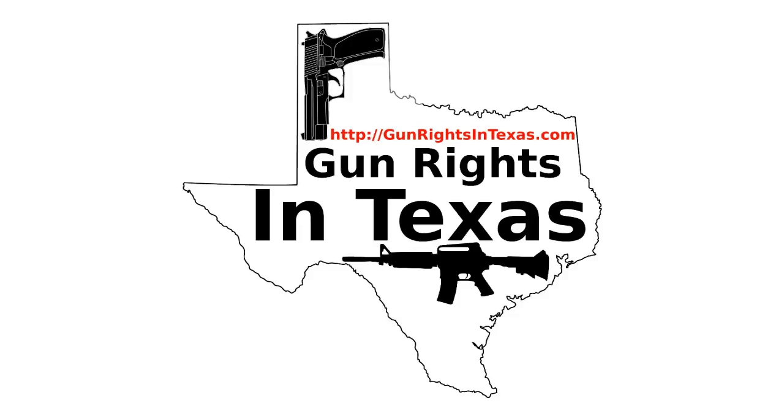I'm your host Aaron Heath, and I'd like to take a moment and thank you for downloading, subscribing, and most importantly, listening to episode number 68 of the Gun Rights in Texas podcast. You can find the show notes by going to gunrightsintexas.com/068.